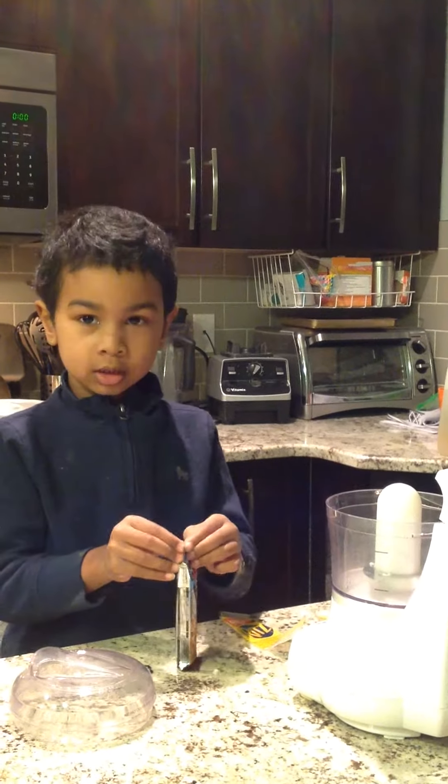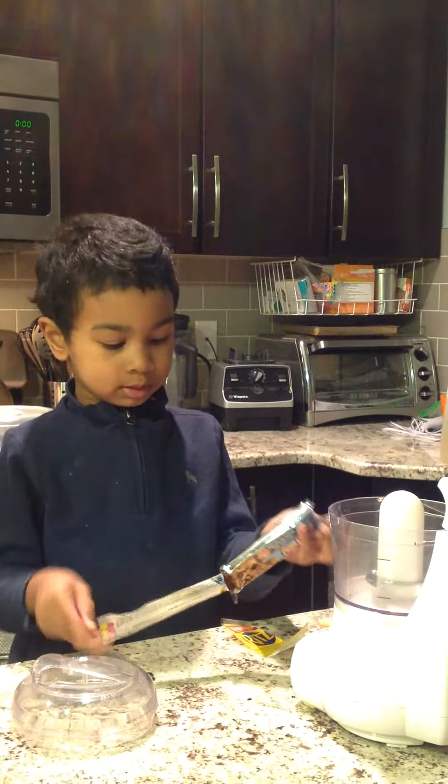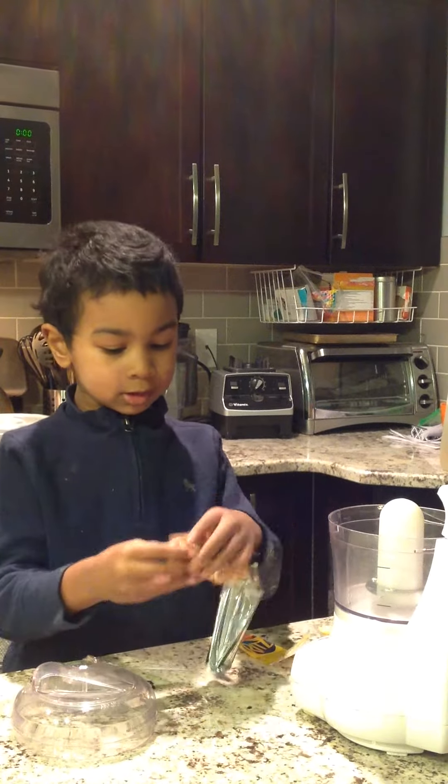What are you making, Marquise? Trying to make something. What is it called? I don't know.